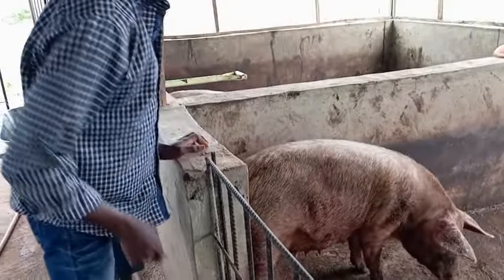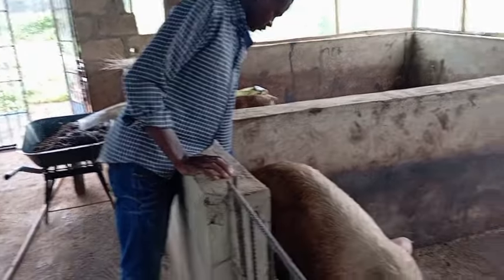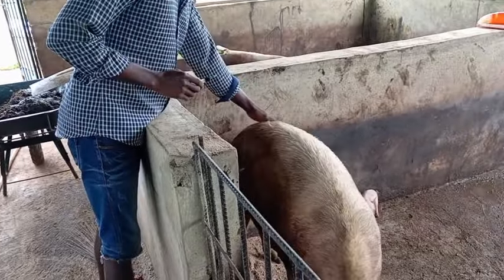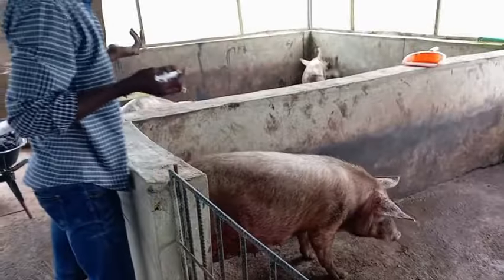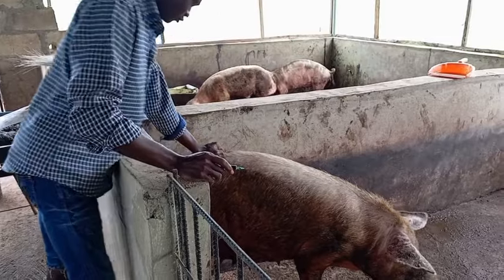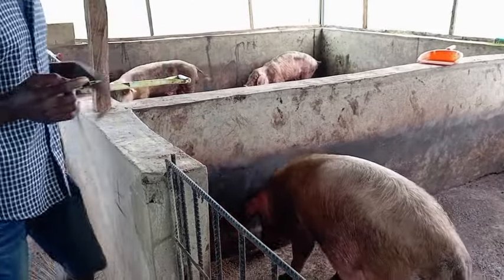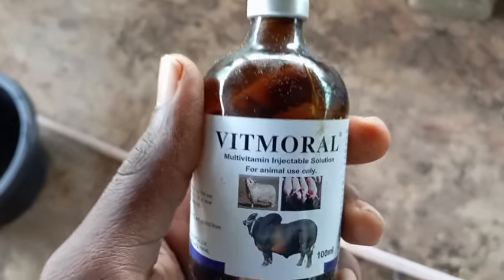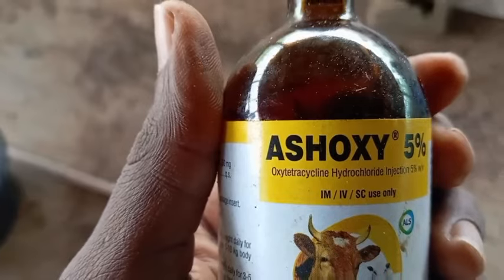If you cannot inject your pigs yourself, get a veterinary doctor to do it, because some pigs after delivery become very aggressive and you cannot get close to them. You need to pet the pig before injecting. I had to rough-handle the pig to inject her with iron — I even had to take the camera off at some point. Most of the time, pigs are more friendly with the farm workers who attend to them regularly than with people who don't come close to them often.